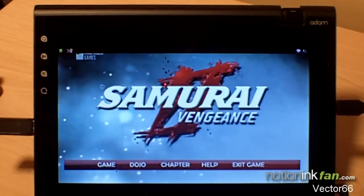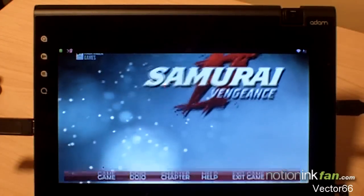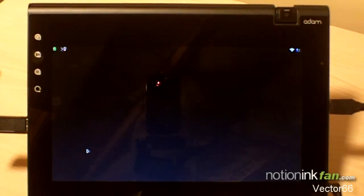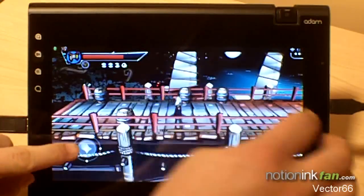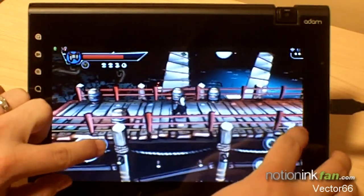Let me just give you a quick demo here guys. I really like it — the graphics are vector-based, very clean. I have no idea if I could use my keyboard or not here, I did not even try. But anyway, what you're going to notice is the graphics are great, it runs really smooth.